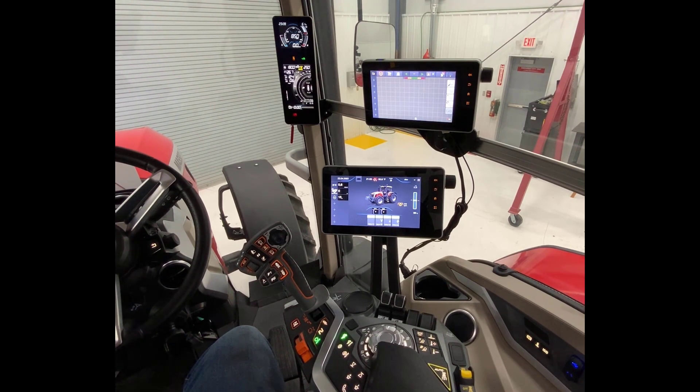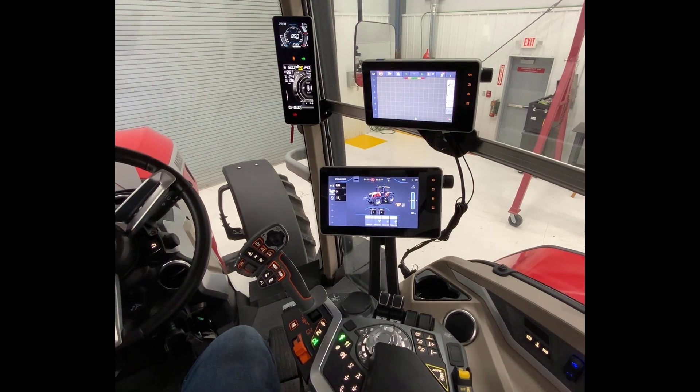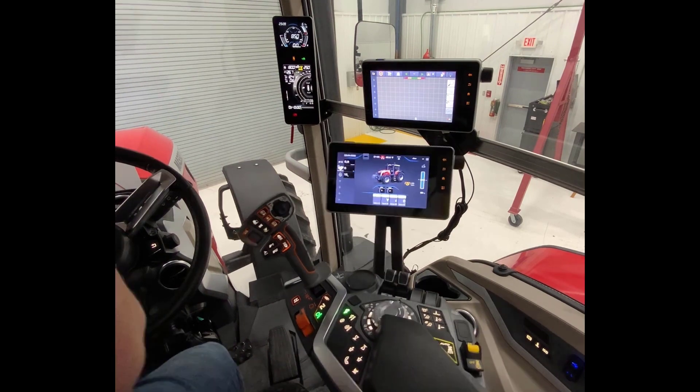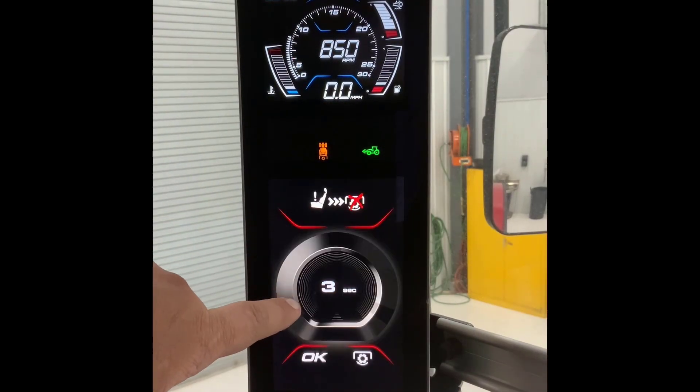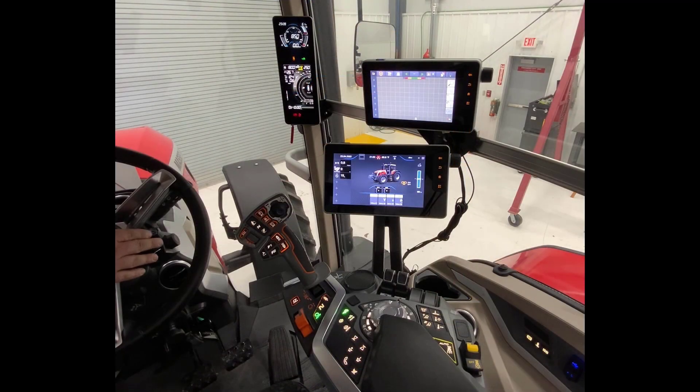Now if I were to get out of the seat and want to continue to operate the PTO in the back, as you get out of the seat of your 8S tractor, you're going to see a warning display up here. This display is going to populate and you're going to have to acknowledge it by pushing in your black navigation knob on the right hand side of your steering column. This will acknowledge the warning message and allow your PTO to continue to run without the operator in the seat.